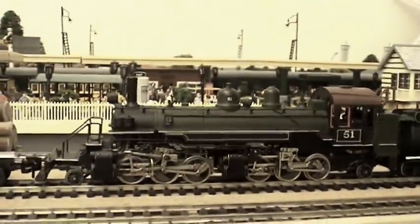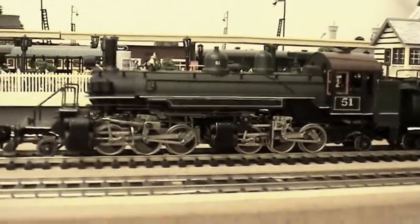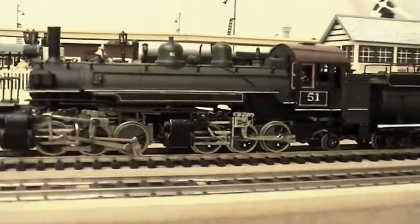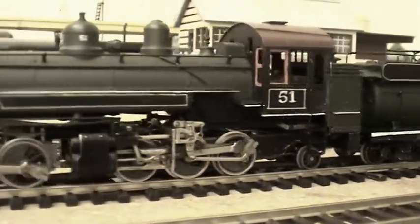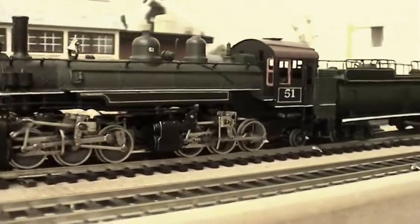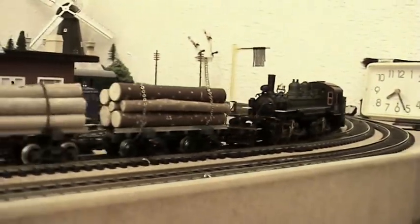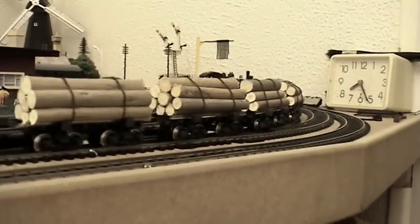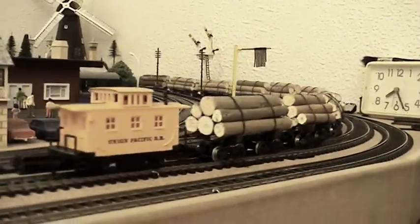If you haven't seen the other video — I never actually ran it, but I did say it's not brass, I don't think it's brass, but it is definitely very heavy, some sort of cast. Just look at the rods and the pistons — they are superb. She's pulling ten of the lovely little Rivarossi log wagons and then a very simple little Boba caboose on the back.